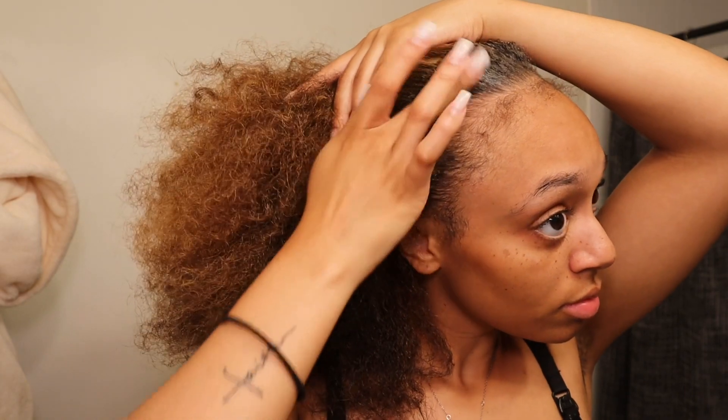On to lashes y'all — I actually got these lashes off of Amazon and they are by far my favorite. I love them. If you know me, you know I am not a lash girl, so for me to be putting on lashes that just tells you I really love these.